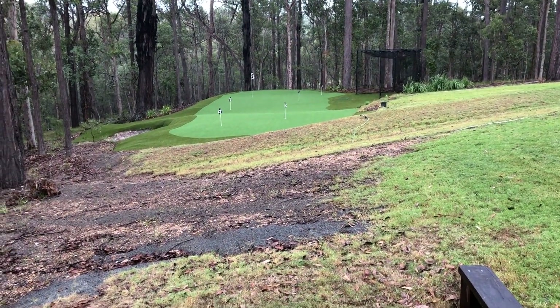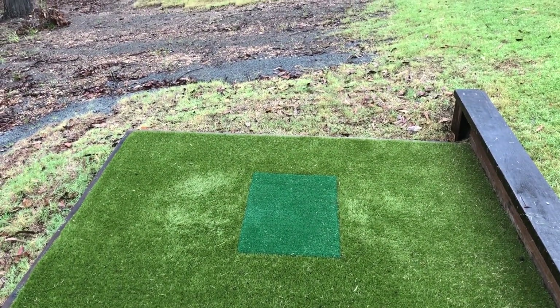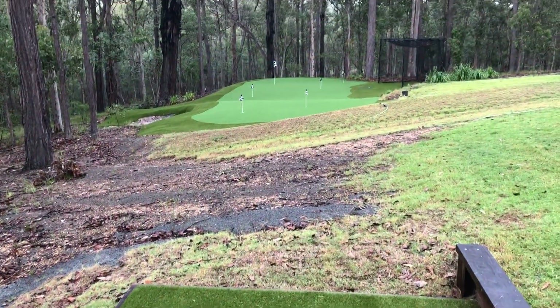You've got the golf net to the right, bunker to the left, and the tee is a special chipping tee insert that we've used here. Because there's only a 30 to 45 metre shot. So that's our tee.